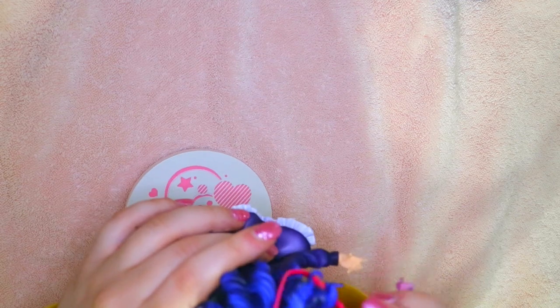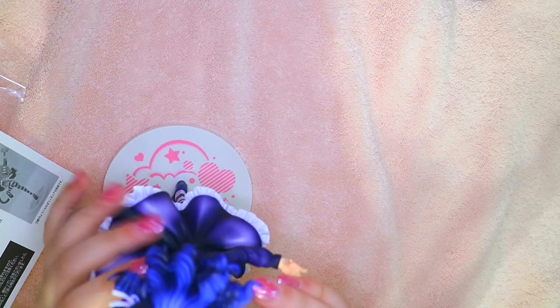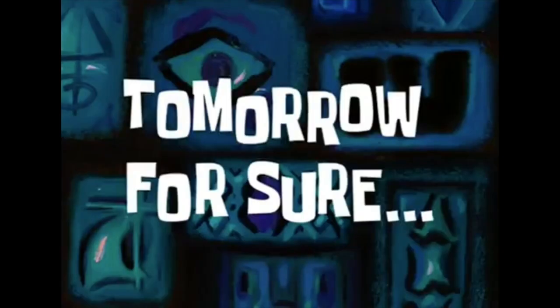Two hours later... three hours later... okay wait, I don't know how I'm supposed to get the guitar on her. Seven hours later... day two... her head is so big. Day three, day four — let's use our handy dandy manual. Three months later... one eternity later... oh, I think I — wait, I legitimately do not know what I'm doing.